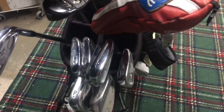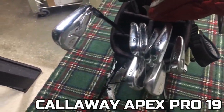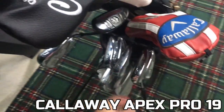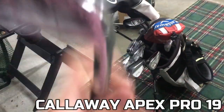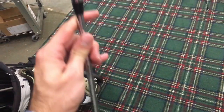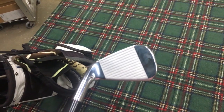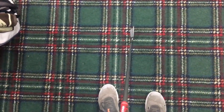Next we've got my irons. I have the Callaway Apex Pro 19 irons. I actually got these about 3 or 4 months ago, so they're fairly new. I love the feel of the Callaway clubs. I'm just going to go ahead and grab my 5 iron here, just to kind of show how they look. I really like the look of the outside of them, and the setup is perfect for me. The lie on these irons is bent to plus 2, so they're more upright than standard.